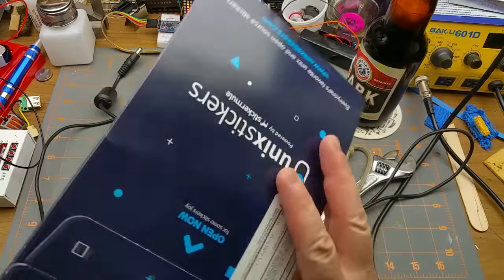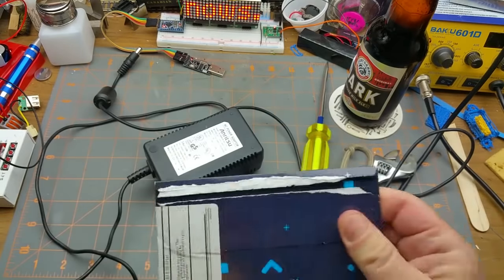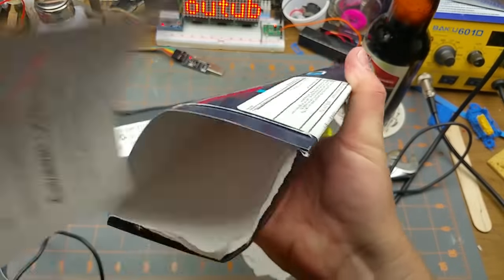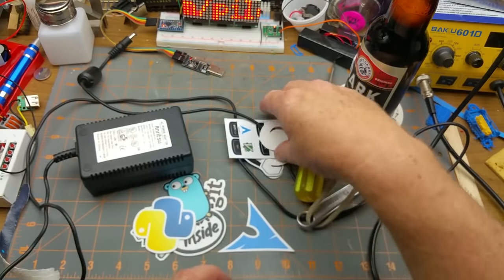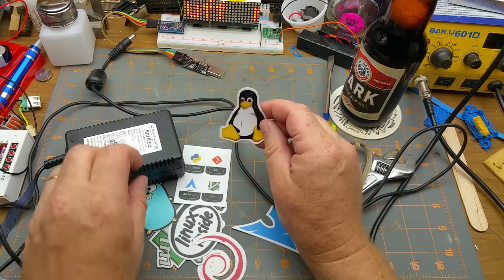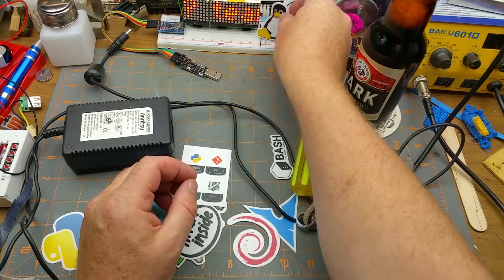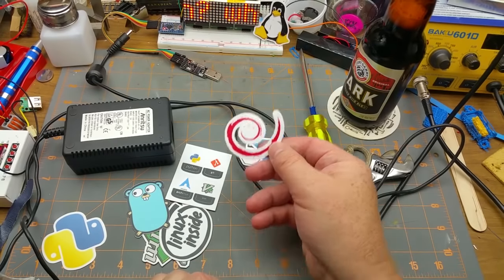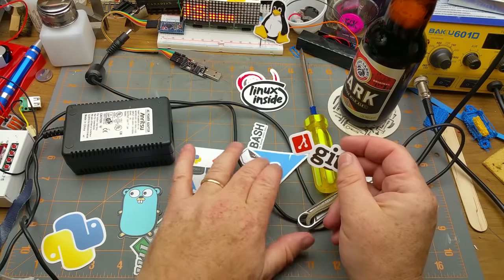I got this in the mail today from unixstickers.com — it is, as you might expect, stickers. Geeky stickers for putting on your laptop or whatever. They've got a promotion going on that someone pointed out on Reddit — a buck for just a demo pack, a sample pack. So why the hell not? I got a Tux sticker to put someplace. Let's park him over there for now. Open source, Bash, Arch, Linux, Debian, Ubuntu Linux Inside — probably use that one. Git — I don't actually use Git, I use Bash shell.